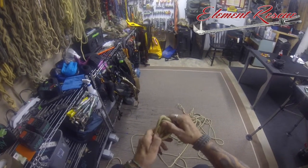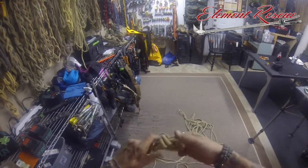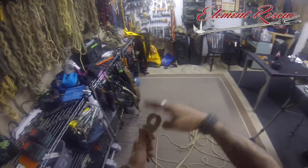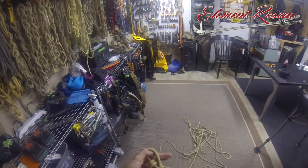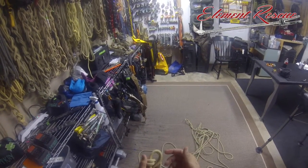We're going to flip that bight right over, and this portion is what we grab and tension up. We can use this in a lot of different ways, just like we would a double bight figure eight. When they were doing testing on this knot, they realized it was equivalent to the double bight figure eight. We can make it larger and use it for multi-point anchors.